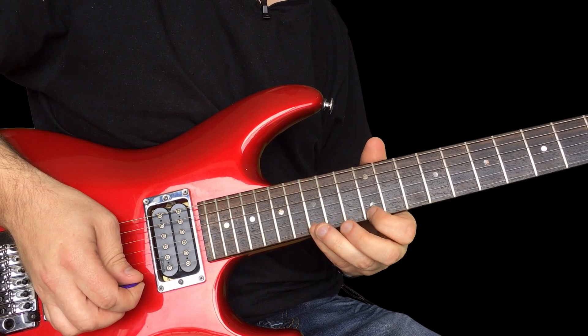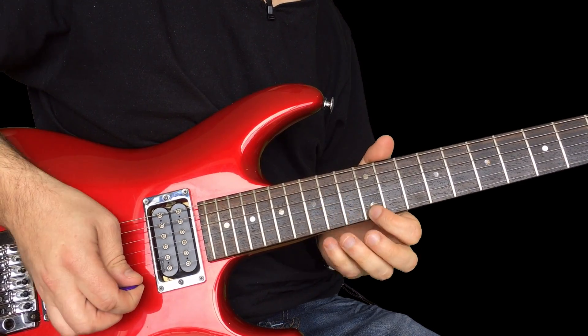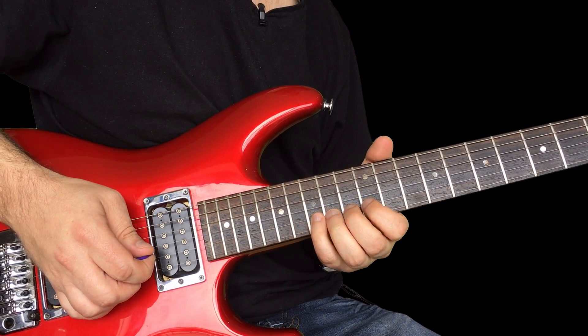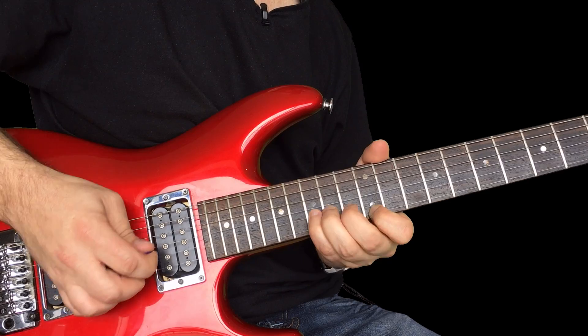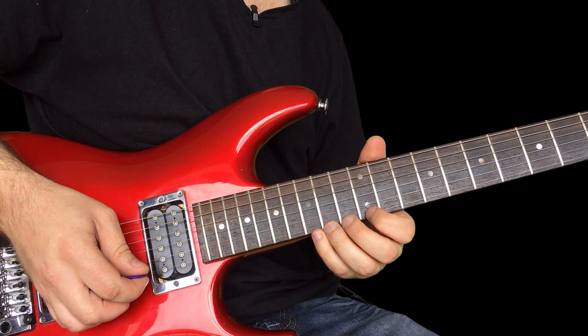Then pull off 15 to 12 on the high E. And then that move again — 15, bend up a whole step to the E on the B string, to the E again. So that's just really Es all the time.